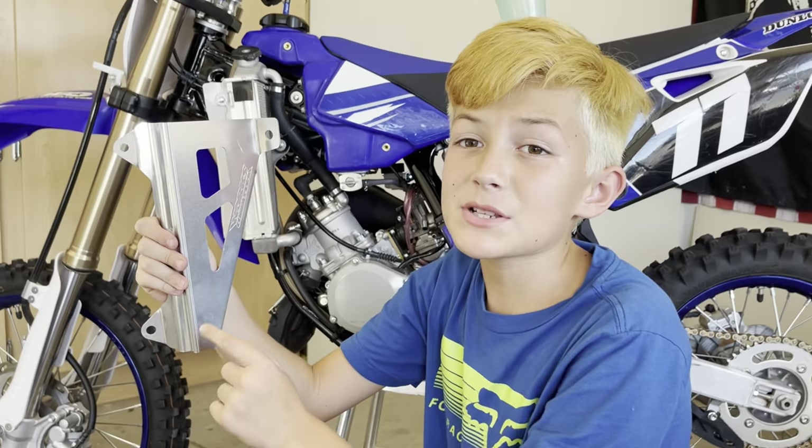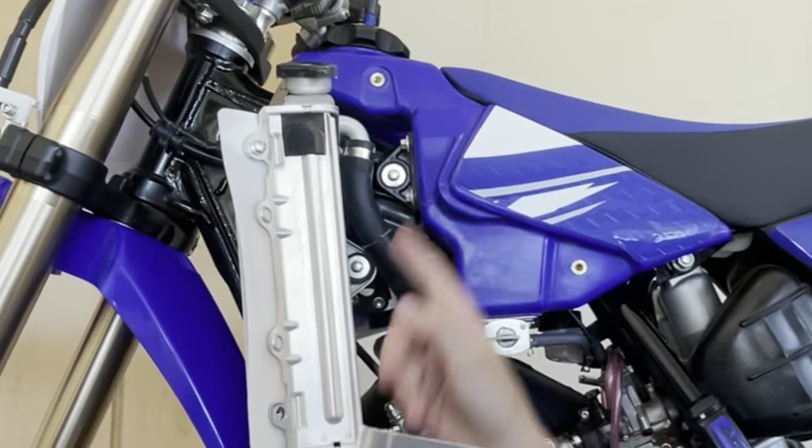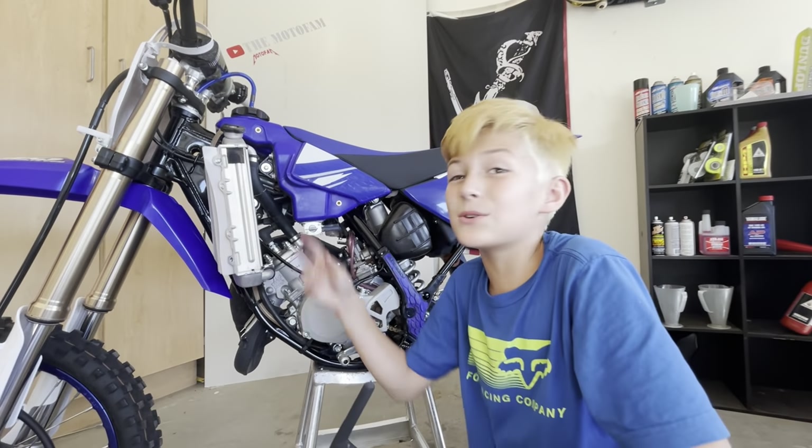This is the radiator brace that we're gonna put on, and you can see it has three holes. These three holes line up with these two radiator bolts and this one gas tank bolt. So now we're gonna take out these two last bolts.